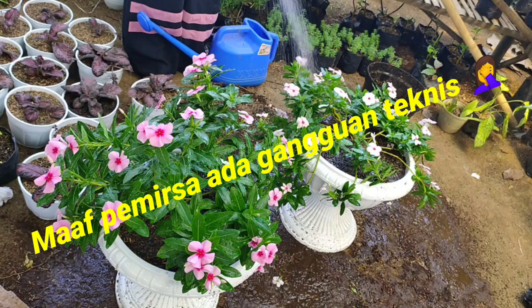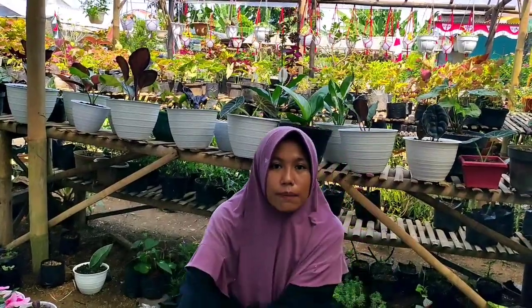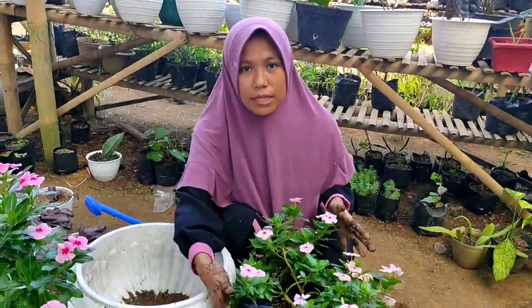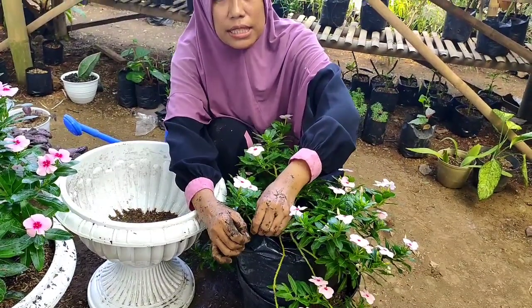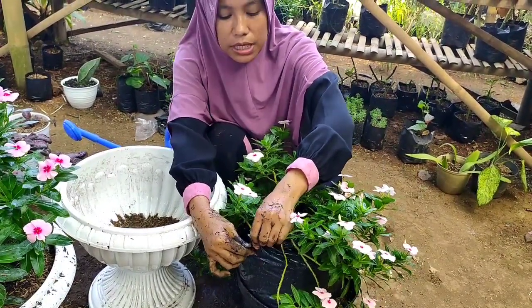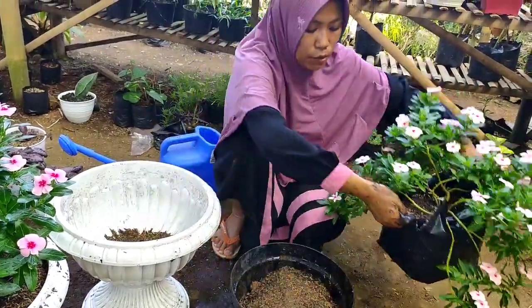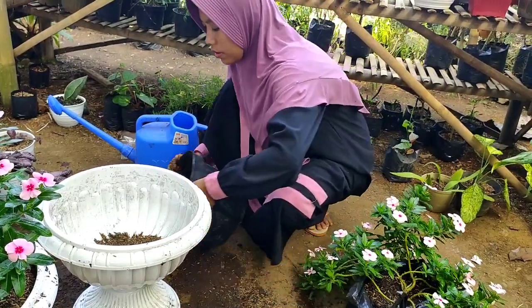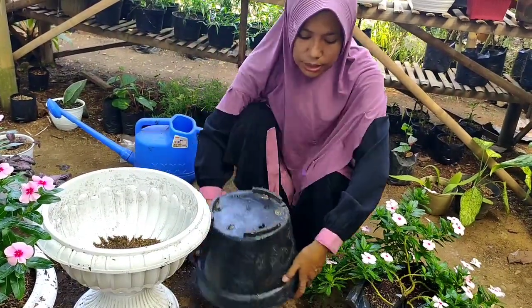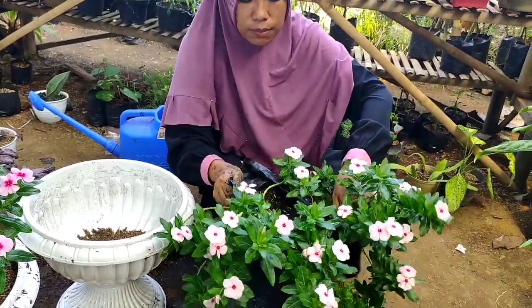Kalau misalkan si vinca-nya masih posisi di polybag seperti ini, kita sobek saja ya teman-teman polybag-nya seperti ini, biar si vinca-nya tidak rusak. Nah kita taruh dulu di sini tanahnya, kita bantu seperti ini ya teman-teman — ini yang jenis menjuntai.